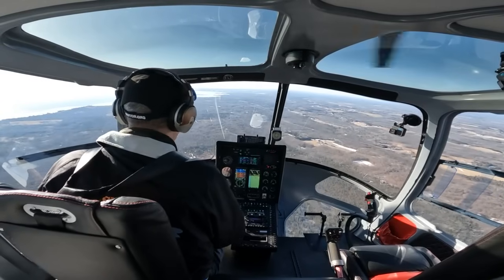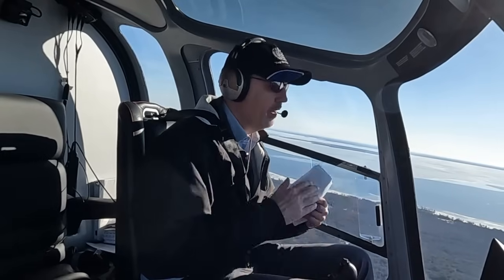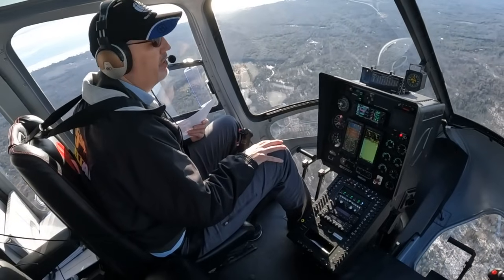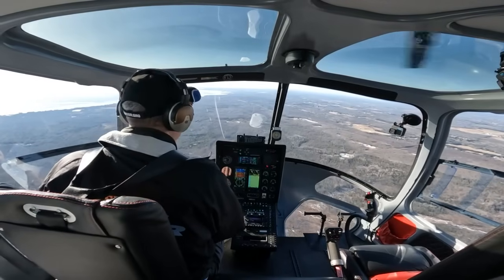We've worked really hard to make sure this would be available both as a forward-fit application and as a retrofit application as well. So if you currently own a 480 series helicopter and you'd like to equip it with an autopilot, that will be available. It does require an interface with the Aspen for those legacy customers.